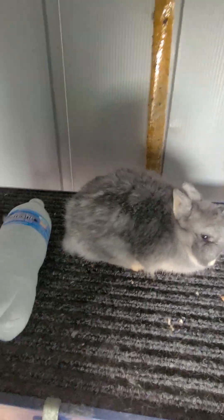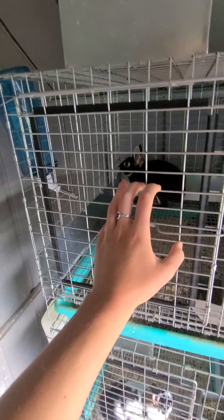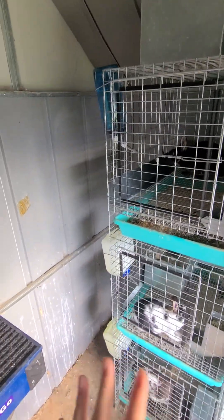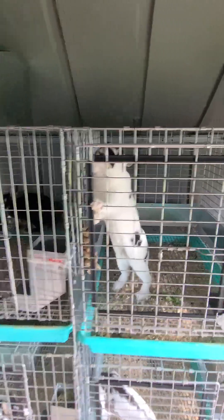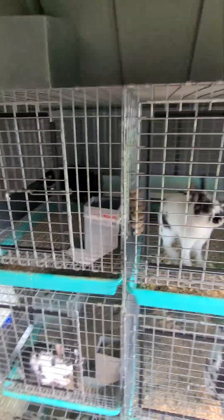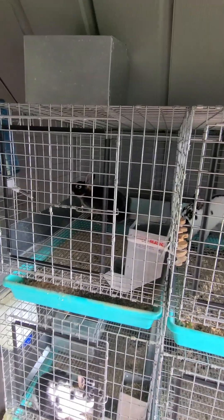So the first thing you can do is put them in some sort of an enclosure. As we've spoken before, a lot of rabbits we have in wire cages, which is fantastic, especially in the heat, because this is going to allow for a lot of airflow and a lot of circulation within the barn.